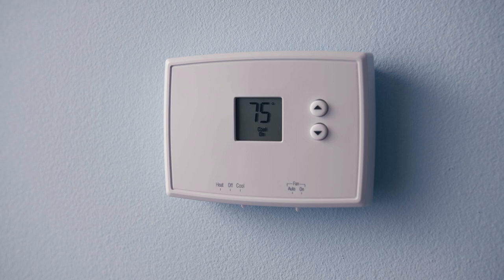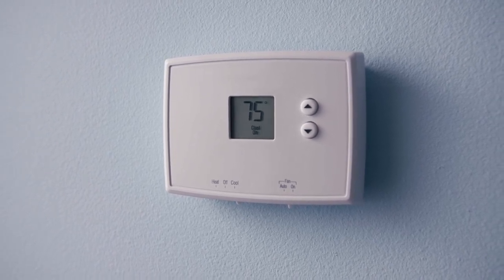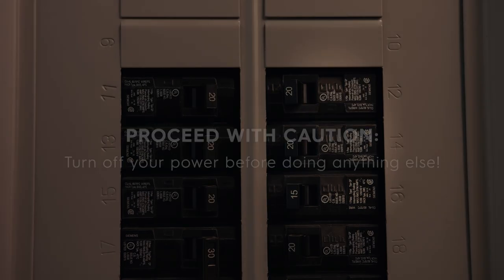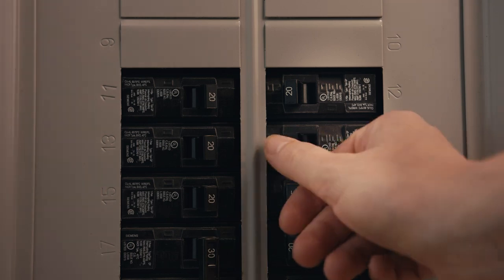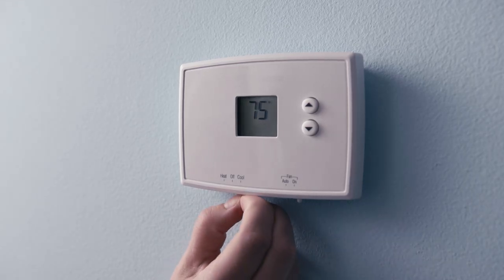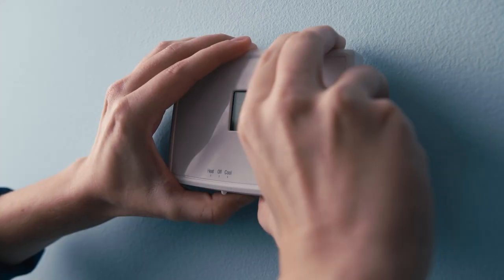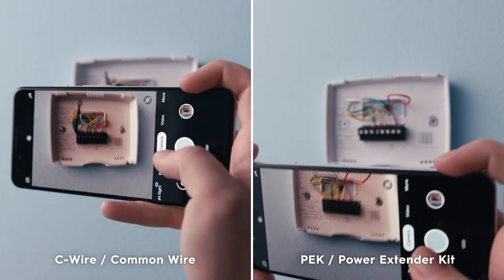If you're replacing an old thermostat, there are some steps you need to take before installing your new smart thermostat. Most importantly, turn off your power before doing anything else — this is crucial for a safe installation. Try to adjust the thermostat to confirm power is off. Next, pull off or unscrew the existing faceplate, and take a picture of the existing wiring for reference.